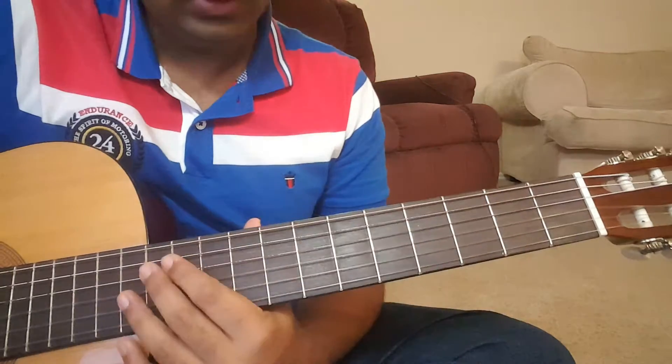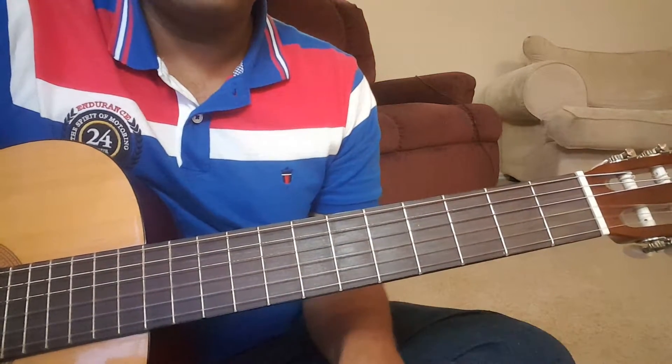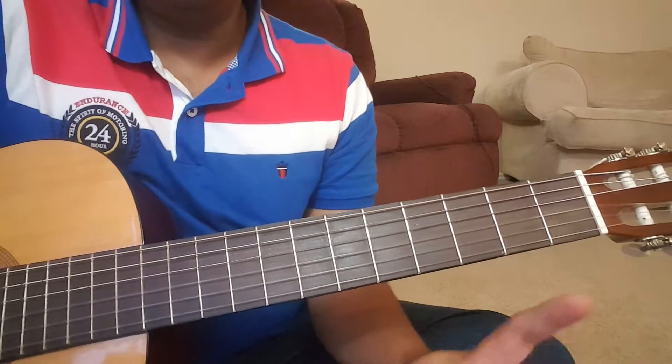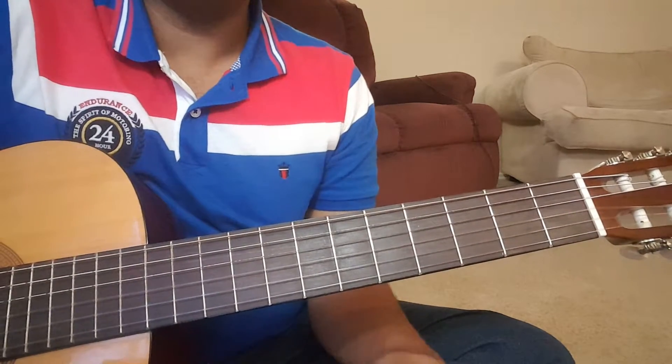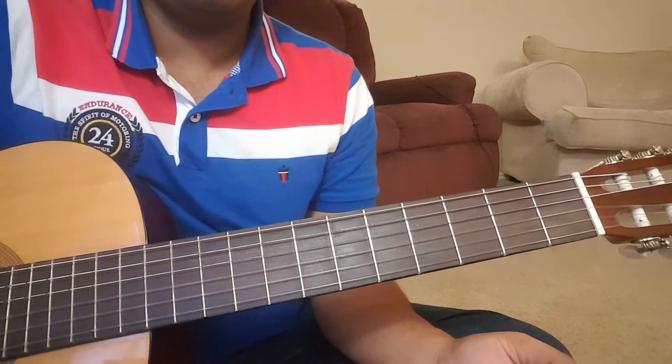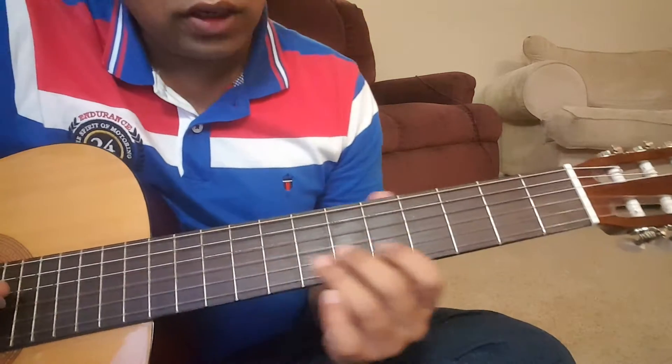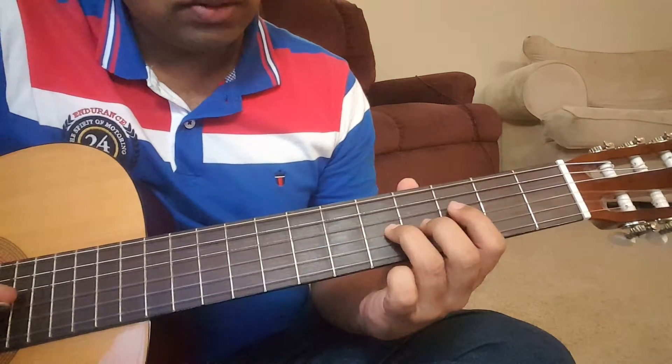It's a very nice song. So we are going to take a look at the intro, the lead part in the song, the chords used in the song, the strumming pattern, and then we are going to play along with the track. So let me first quickly show you the intro, so it's something like this.